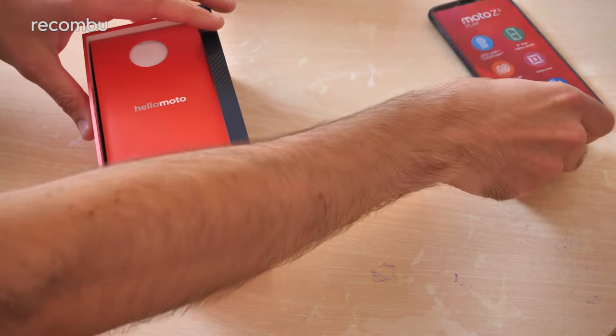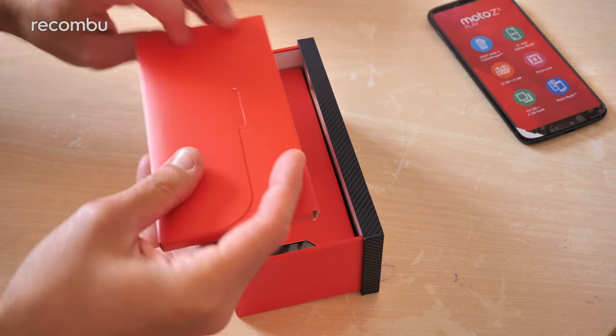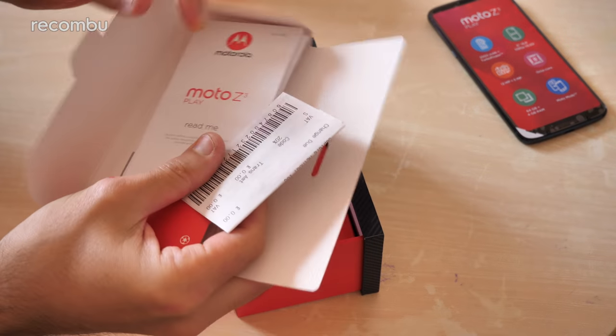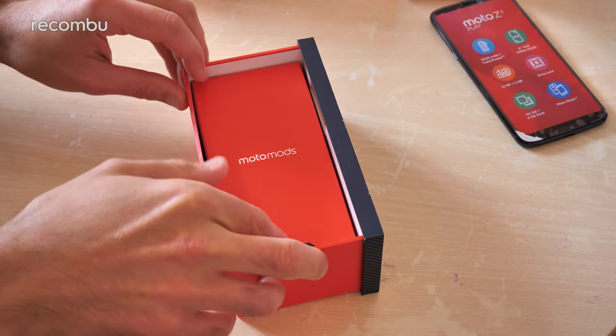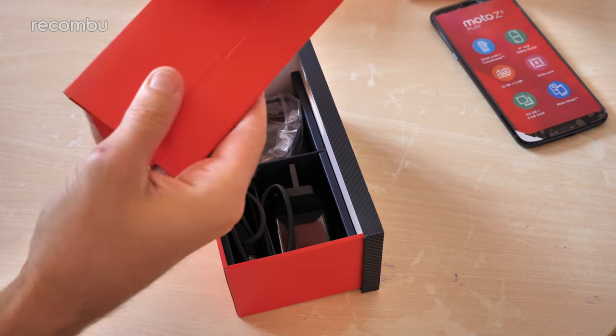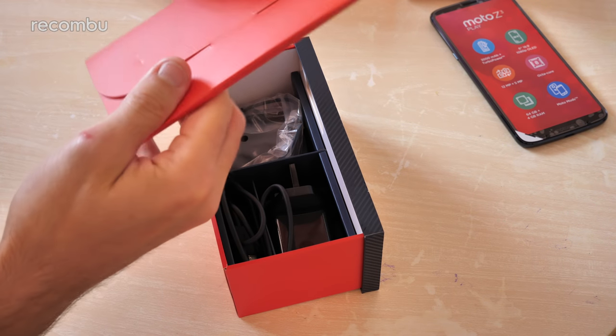And there's the phone itself — we'll just stick that aside and check out what exactly else is in the box. It's quite an exciting little box this one compared with a lot of them. A bit more than just your bog standard charger and all that. The usual readmes and all that, and then the interesting stuff is underneath.